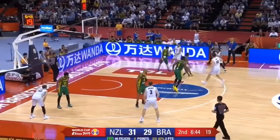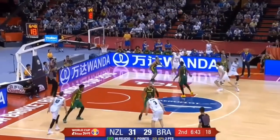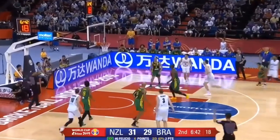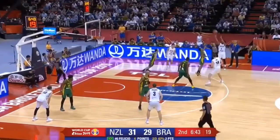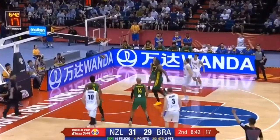Here we have him coming off of a dribble handoff, and same thing — he's able to set himself up and release at a very high angle. You can see his elbow above his forehead, and this is all because of that dribble handoff. He was able to step into it right-left, and that allows him to step into a shot for a quicker release.